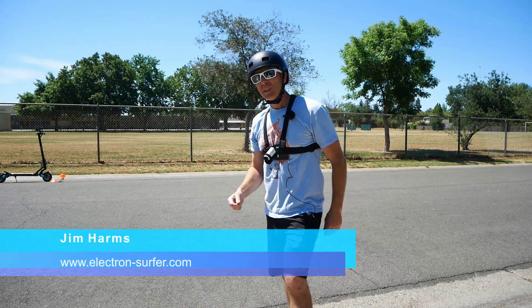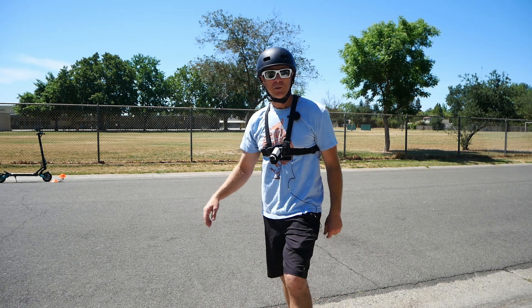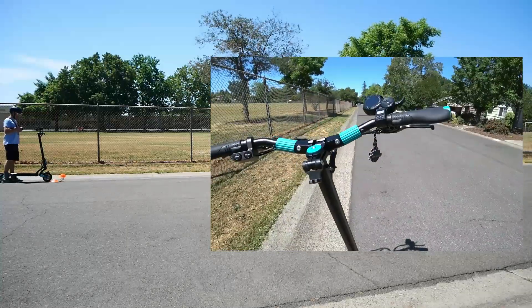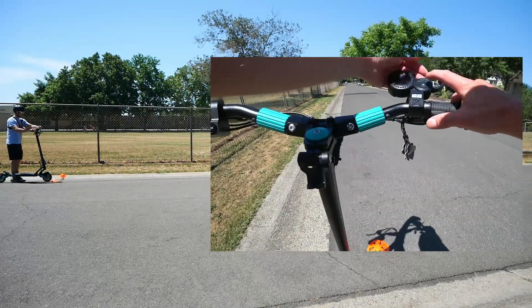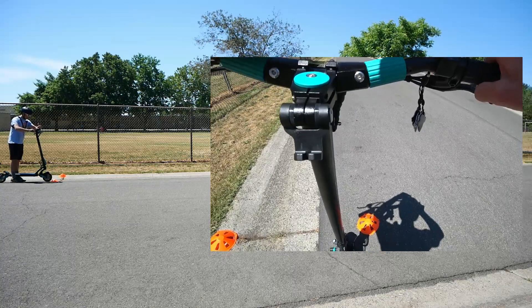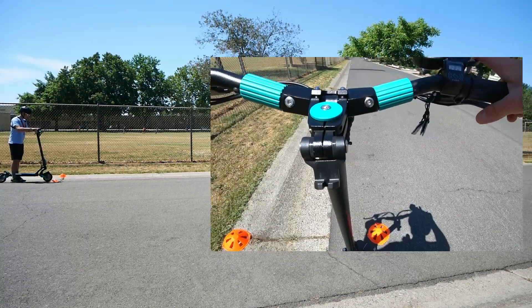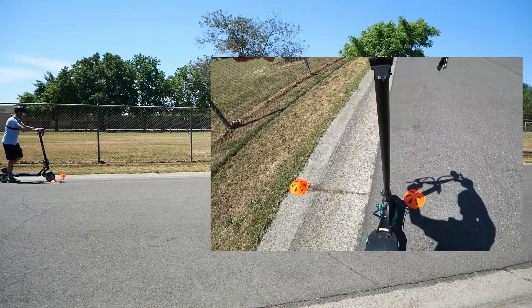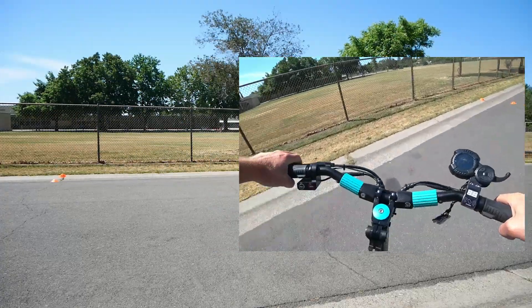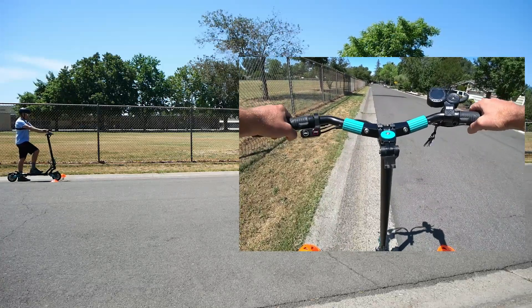We're going to ride the V-set 9 Plus R dual motor, maxed out in dual motor mode for acceleration and braking. My road has a very slight incline to it, so I do two acceleration tests in each direction. We're in the fastest mode — I'll put the settings down below.